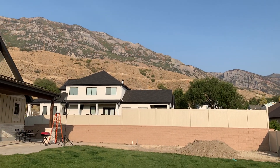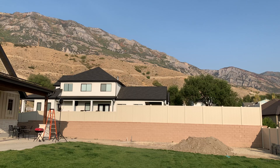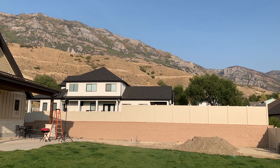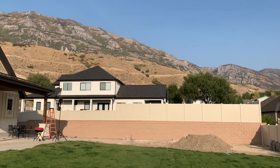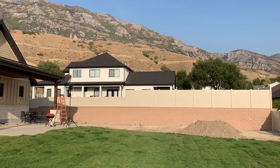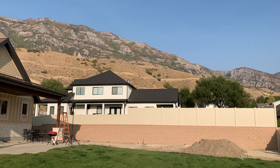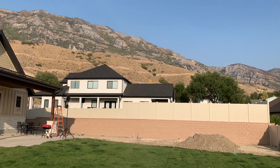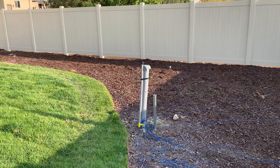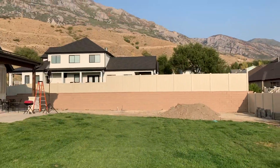My wonderful neighbor next door — the husband Matt — is my new best friend. He's very interested in ham radio and probably wants to get his license, and I told him I'd be happy to help him do that. I'm going to give him a handy talkie so he can listen to the local repeaters. He wanted to know all about the antenna, so I brought him over and showed him how I was laying out the radials and why we needed them.